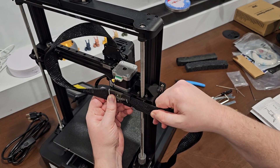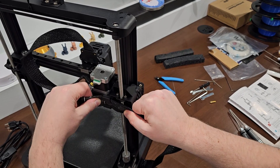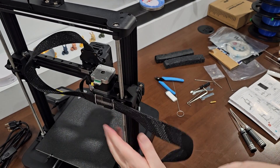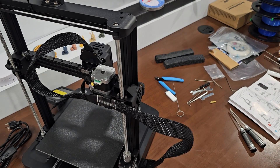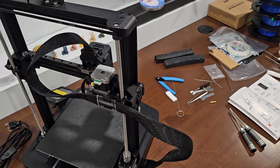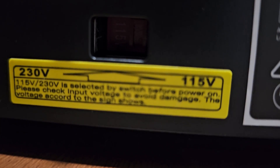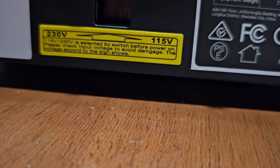The cable pouch is supposed to get stuck here — it is what it is. Also, I did have to go into the back of the machine and switch the voltage to 115, which is strange because it's sold in the United States.